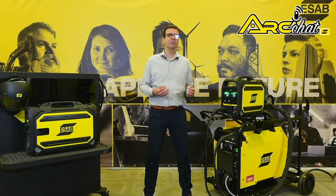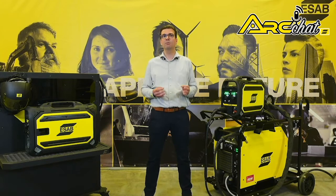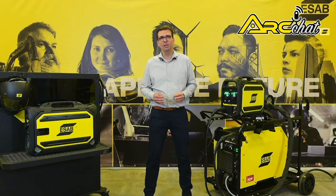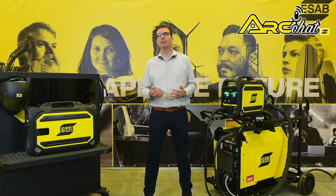The Warrior 750i is ESAP's most powerful, portable, durable and reliable welding package for harsh environments and high output industrial applications. It excels at carbon arc gouging with electrodes up to 16mm, hard facing, cladding and mechanized applications.